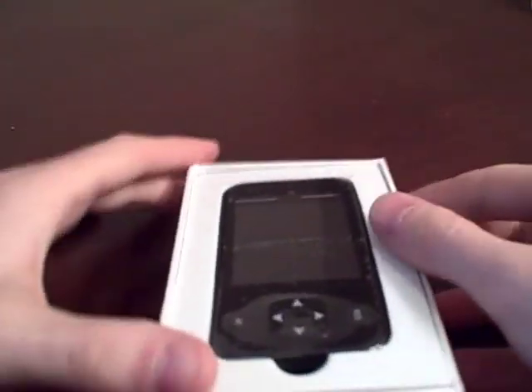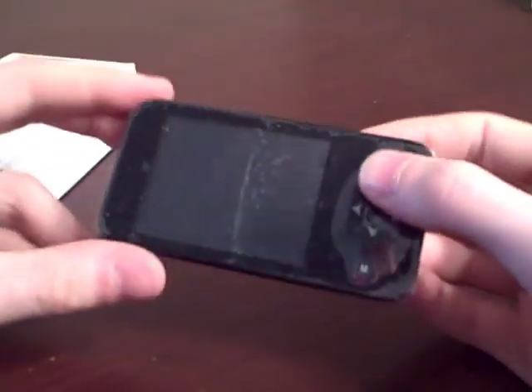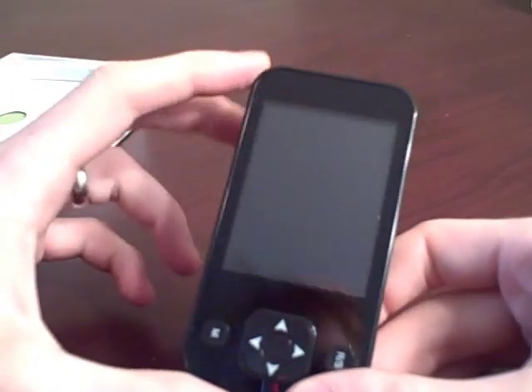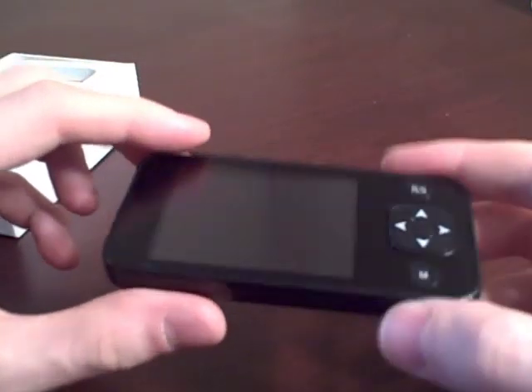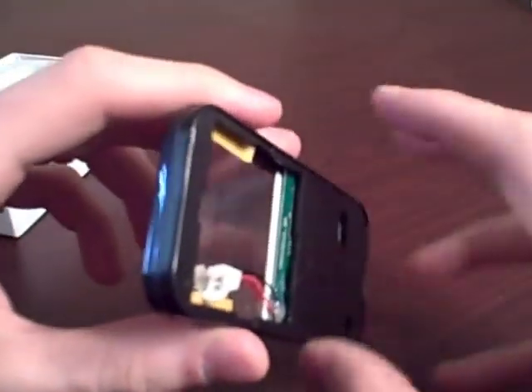So I just got it in the mail. This is what it looks like — it's very light. It's pretty obvious that they based it around an MP3 player body. We've got button controls here, and on the back a slot for the battery and the PCB.